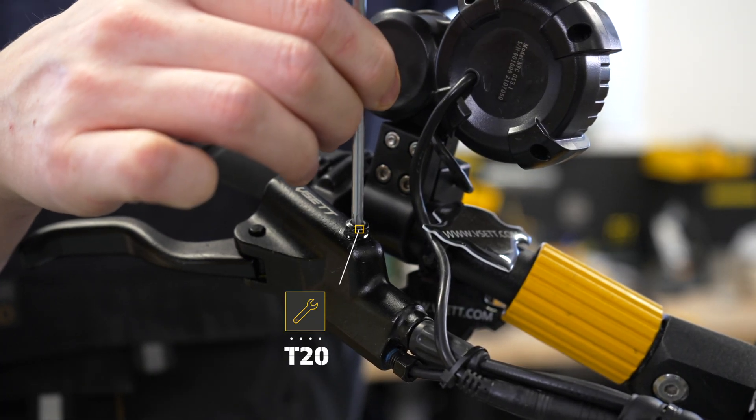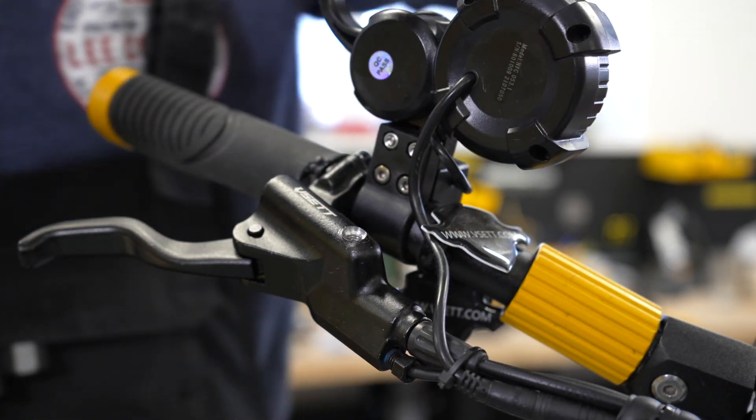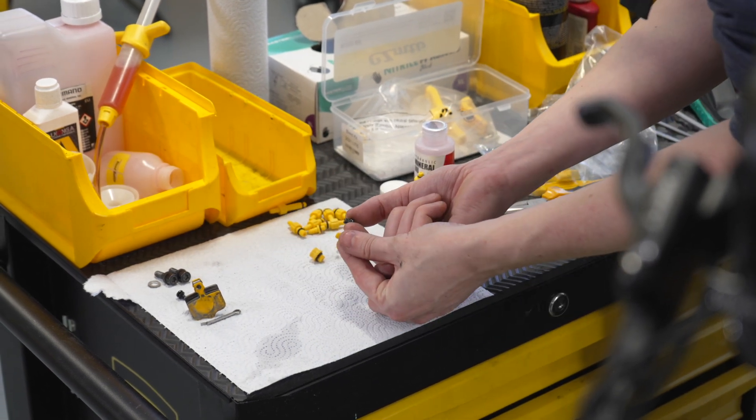Remove the brake lever screw on the handlebars. Make sure to loosen the brake lever screw on the correct side. Next, find a funnel screw in the bleeding kit with the same thread as found on the brake lever.